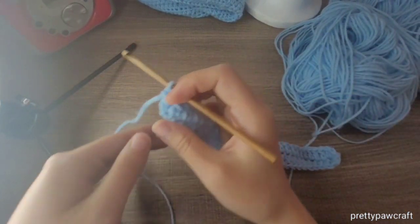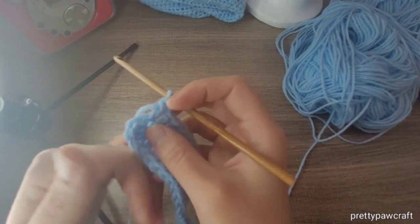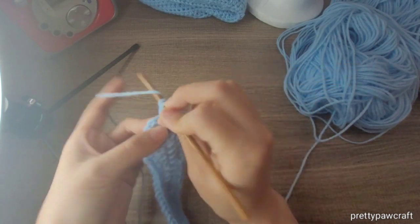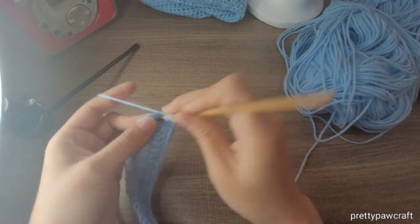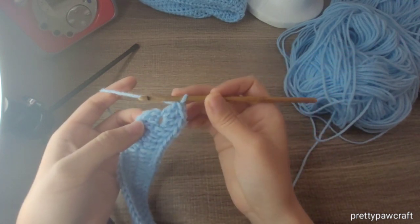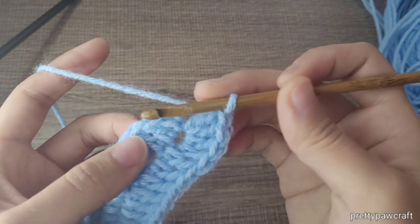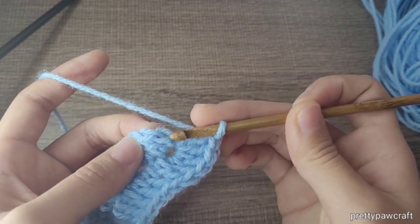I did 39 double crochets. Now we're going to make three double crochets in the same stitch again, and then make a slip stitch on top of the first double crochet we made. So this was the two chains. We'll make a slip stitch here.